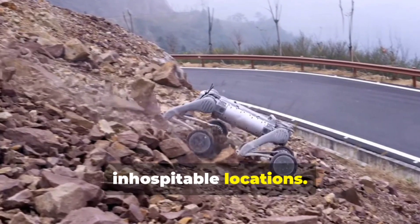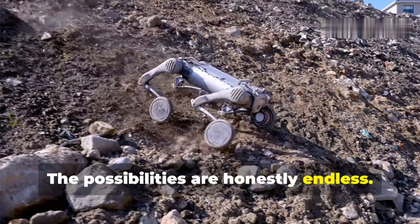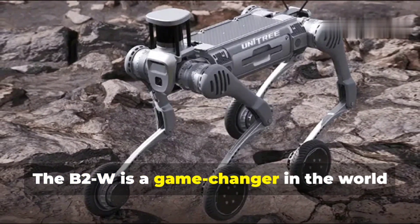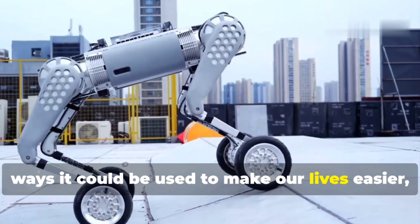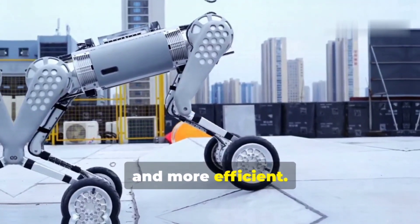The possibilities are honestly endless. The B2W is a game changer in the world of robotics, and it's exciting to think about all the ways it could be used to make our lives easier, safer, and more efficient.